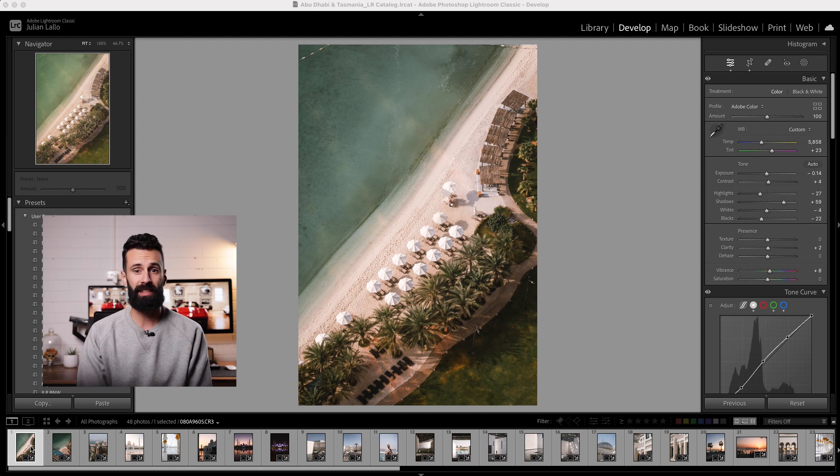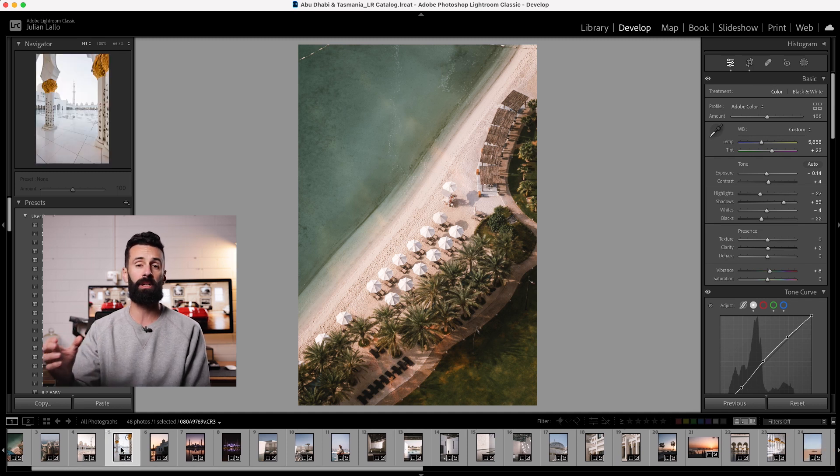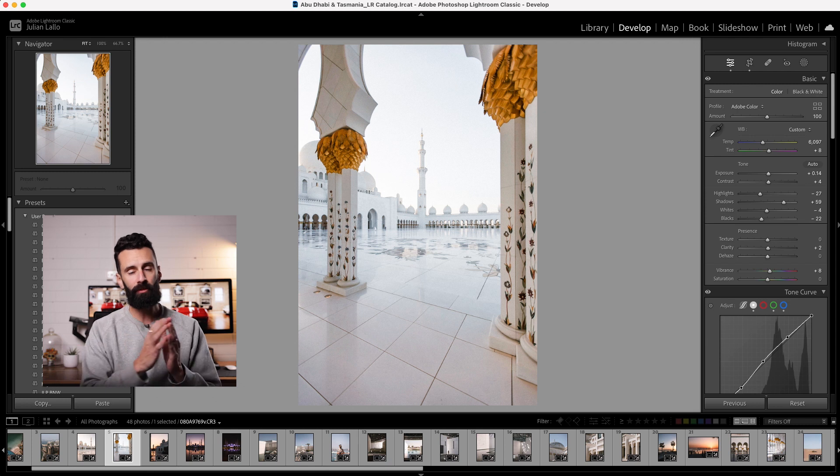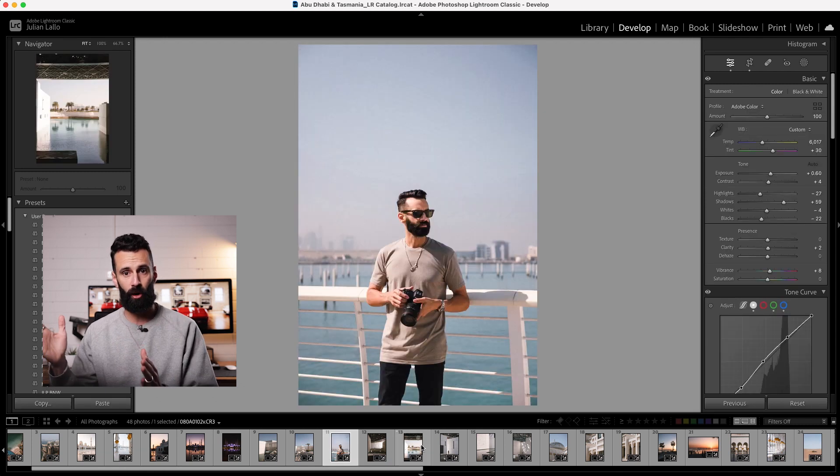Now let's take a quick look at some of the images exported using the edit from my Lifestyle Bass profile created by Imagine. At first glance, 90% of these images, I have to be honest, are probably a little bit overexposed and the tint is slightly to the magenta for my personal liking. This being said, it's a really consistent theme throughout all the images.